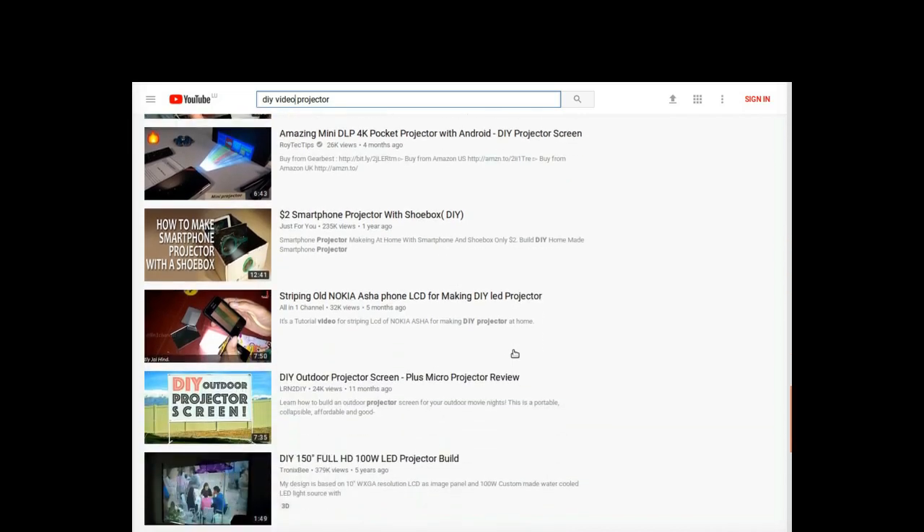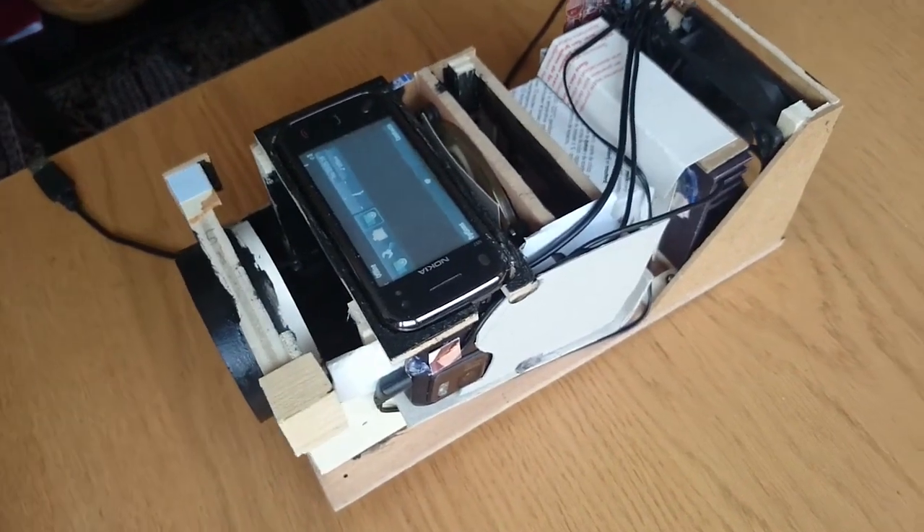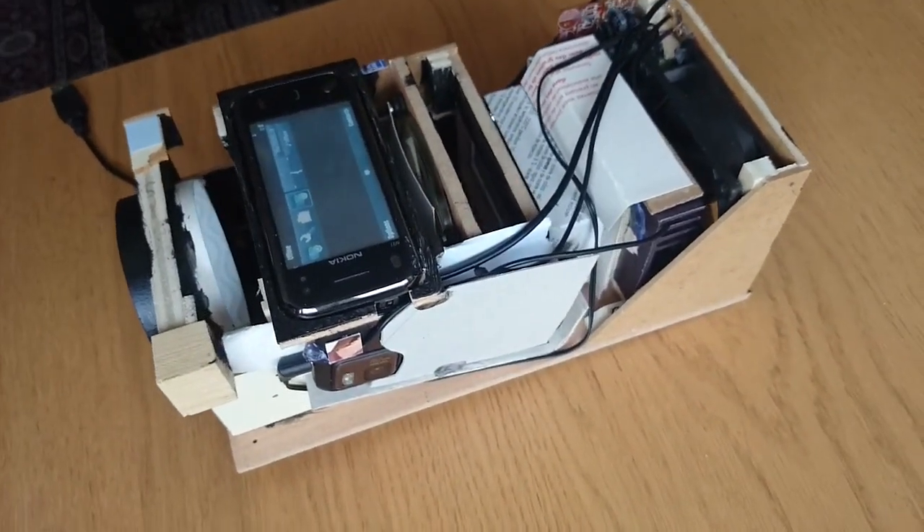Hi there and welcome back. I've recently built a projector from a smartphone screen and some junk parts. This idea is nothing new of course, and as always YouTube is full of projects like that. But I did some things quite different to other builders, and so I thought why not make a video about it.